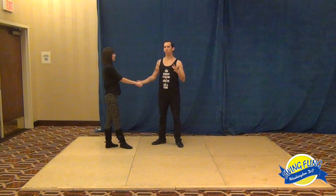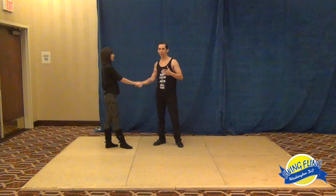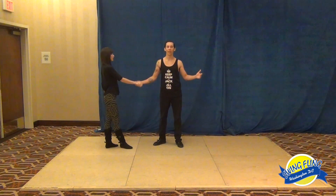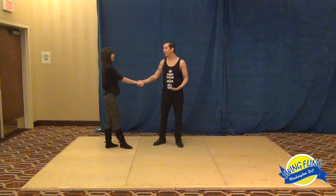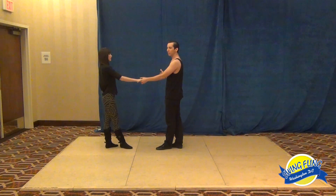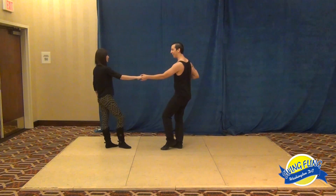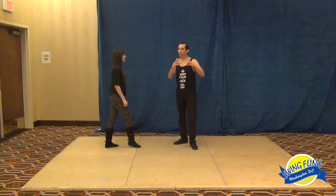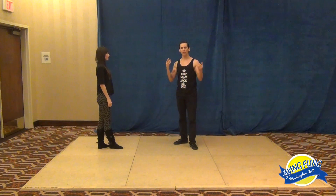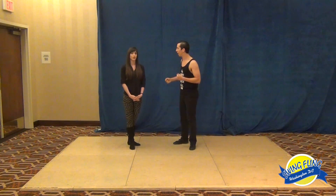In West Coast Swing we typically leave out the E and just say 'and a one,' but for this class we added the E to uncover that idea. On six, in the transition between settling the hip and six, it was like: six, E, and, one — distributed a little more overall. Most of this is just to give you the idea of using the entire beat and filling up that space in the middle, versus rushing to that specific one.